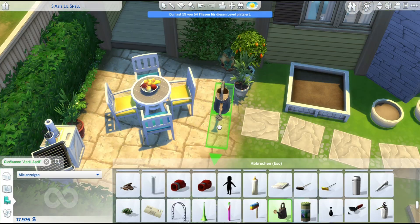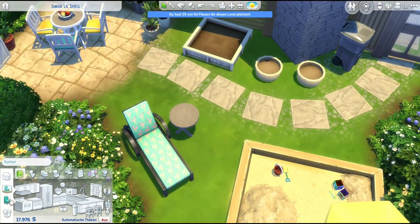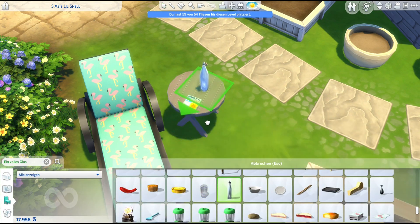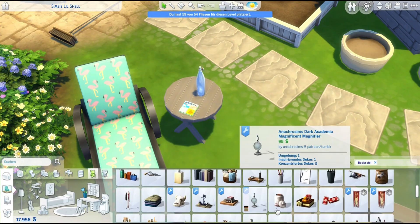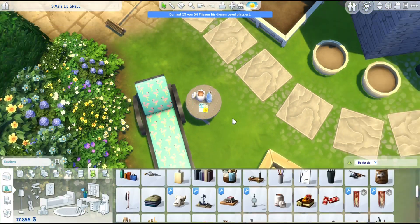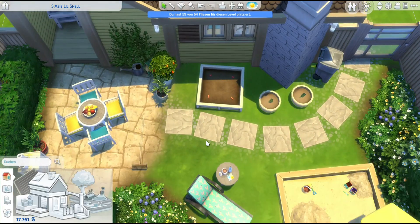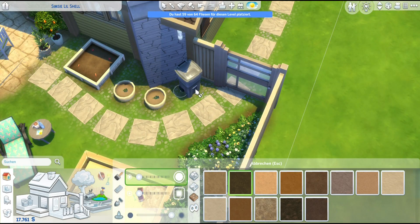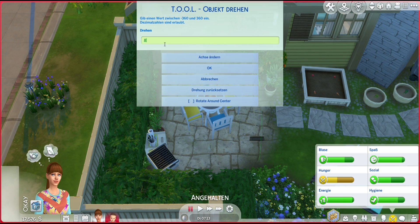I'm placing some outdoor lights so you can see something at night, then adding some last touches to the backyard. On the little table next to the lounger I put a children's book - I imagined the mom reading it to her child while the child was playing in the sandpit. Of course I also added the little cookie jar, which I think I add in all my builds. I wish we had this jar in a closed version so you wouldn't see what's inside and it would be more versatile, but it's one of my most-used base game objects.